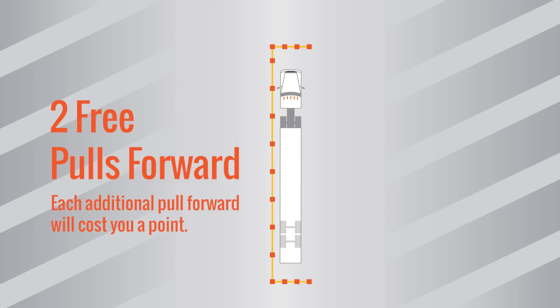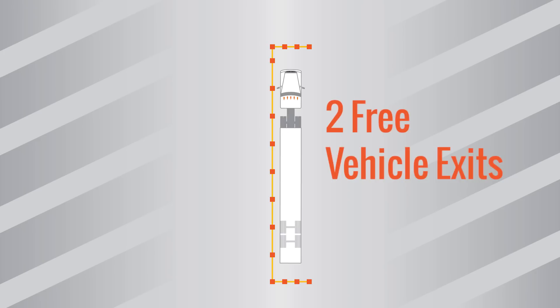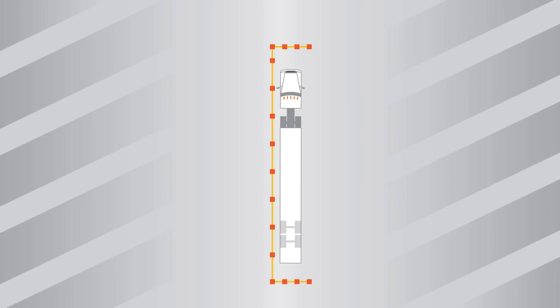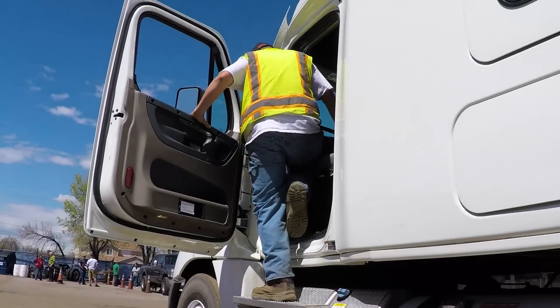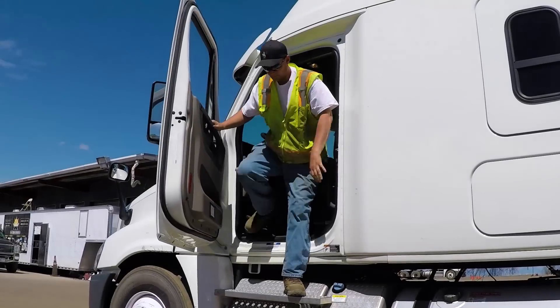You may pull forward two times during the parallel parking maneuver with no penalty. You may also set your brakes and exit the vehicle two times with no penalty. When you exit the vehicle, do so in the correct way with three points of contact. You can be failed for exiting a truck the wrong way.